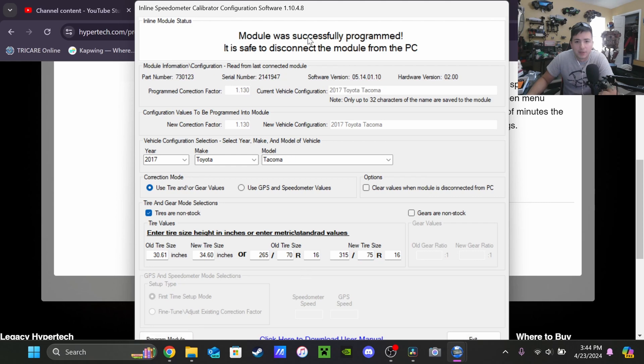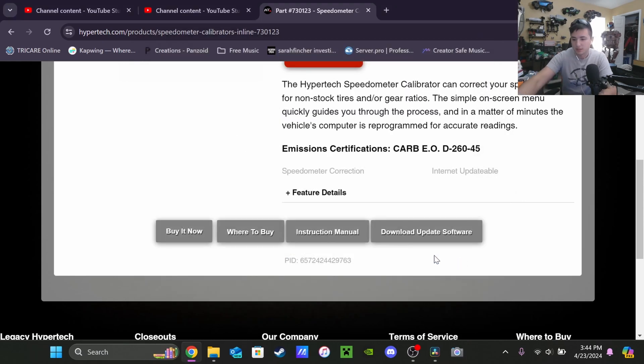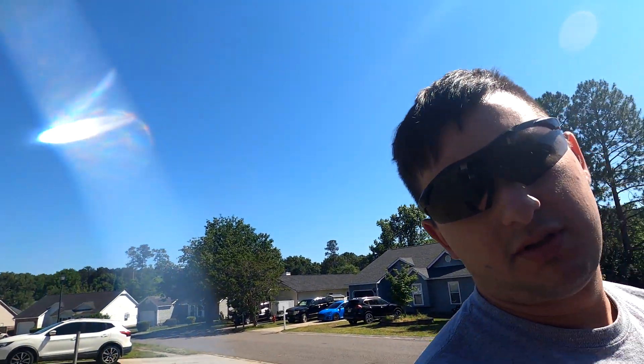So we have the new stuff in — I'm going to hit Program Module right here. Module successfully programmed, safe to disconnect. I'm going to go ahead and exit everything and then disconnect it with the chip — successfully programmed.